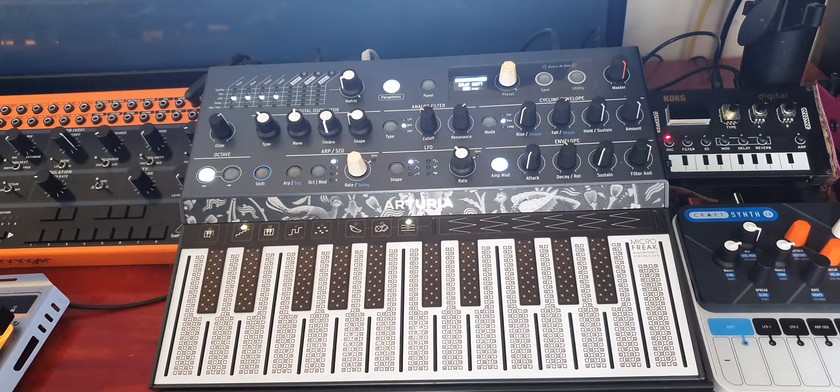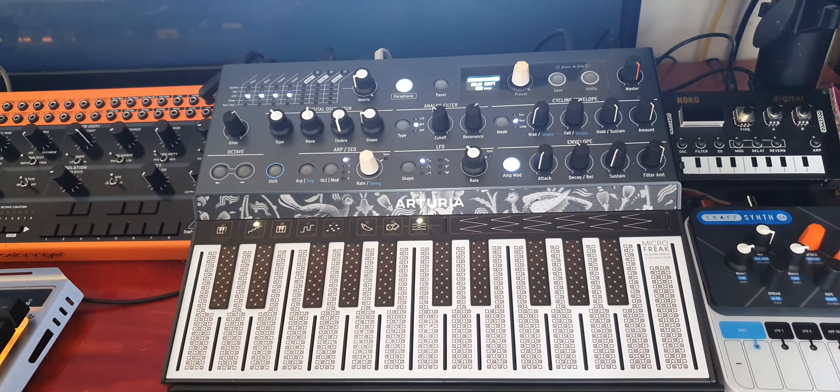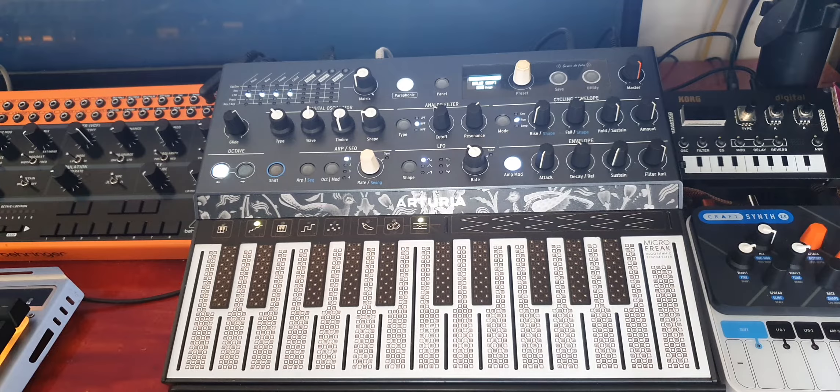So this is my Microfreak review 2021. I've had this thing now for just about over a year, so I thought I'd share my thoughts.